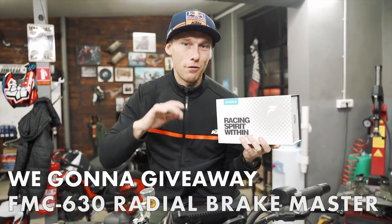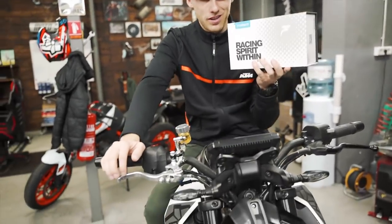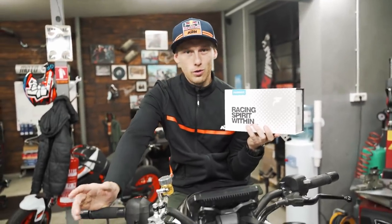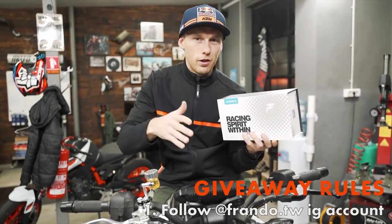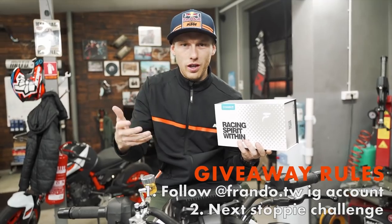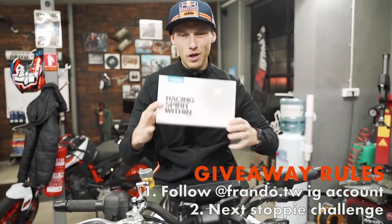On the front of the package — we're gonna give away another FMC 630 radial brake master, the same as we mounted now. All you need to do is follow our Instagram account and comment what kind of stoppy challenge or trick I should do next time. One of you guys will win this awesome brake master — good luck!